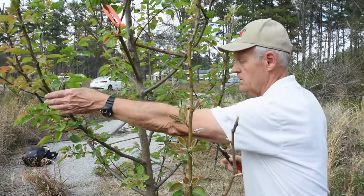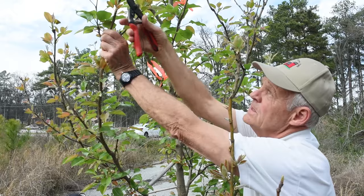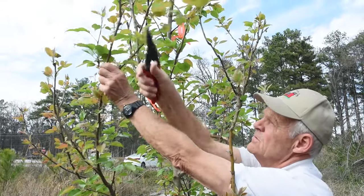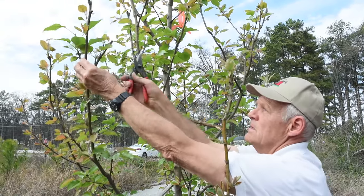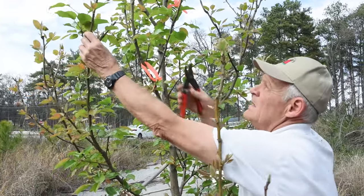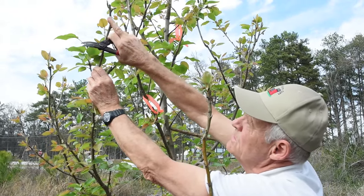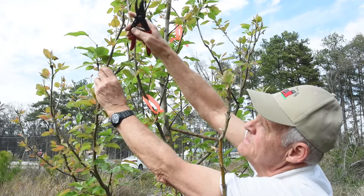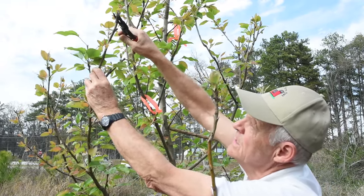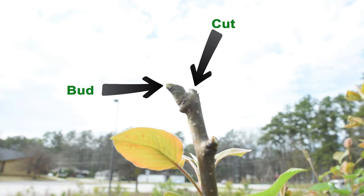What we want to do here is shorten this temporary branch up, cutting to something going outward. We'll cut right here to shorten that up. Now if I wanted to cut to that bud there, and I cut it further back, I'd be leaving a stub between the bud and where I cut — and the tree cannot heal that stub. So I always cut close to the bud where I want it to grow, directing growth outward. Pruning is directing growth out, and sometimes down or sometimes up.